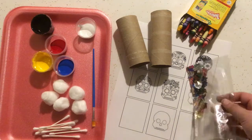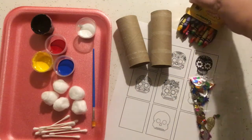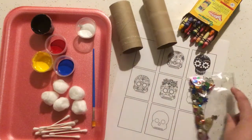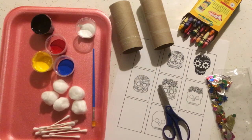You'll need this bag of shiny sequins — very fun — something to color with, and this printable here that has some sugar skulls on it and some blanks to design your own art. And you'll also need a pair of scissors, can't forget about those.